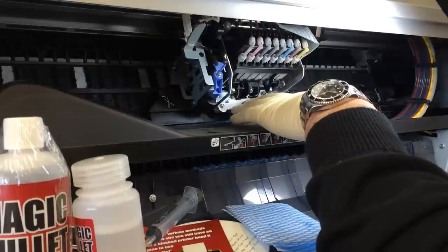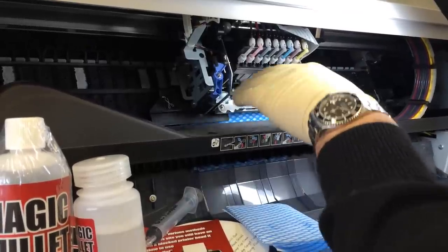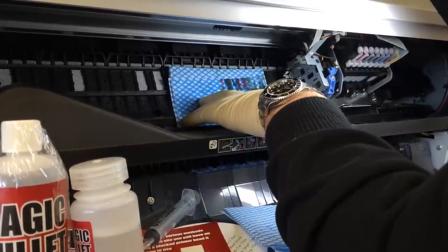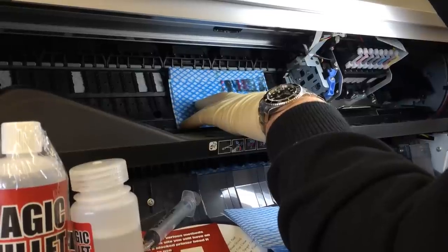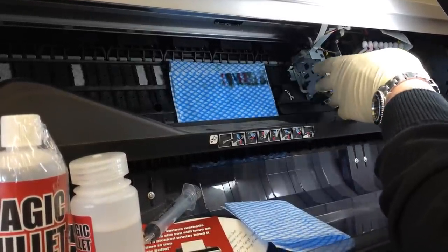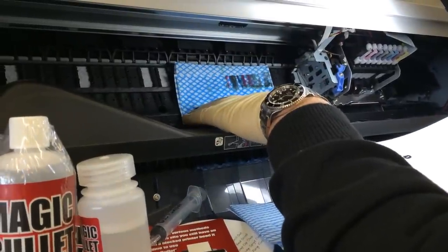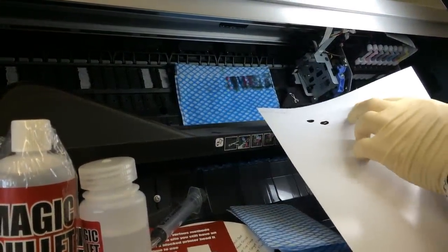Once you've completed your soaking cycle, take out the pad and dispose of it carefully. Switch on your printer and print a small run of color prints to allow the internal wiper blade to sweep over the underside of the printhead, then perform a nozzle check. If the nozzle check is then perfect, you can start production printing once more.